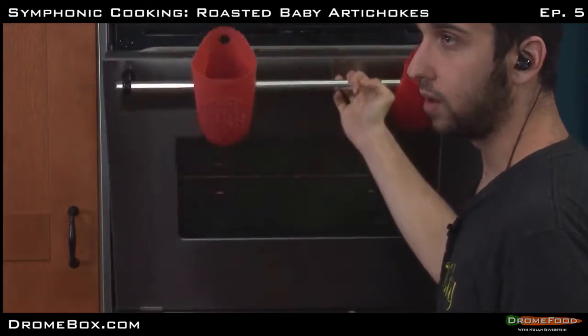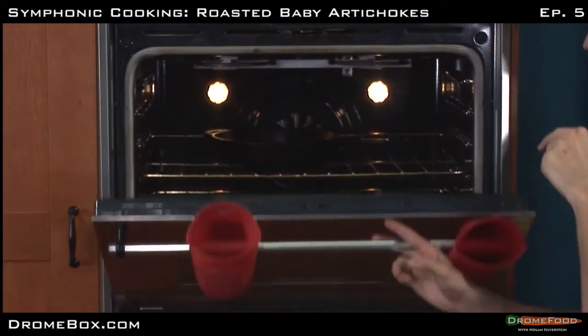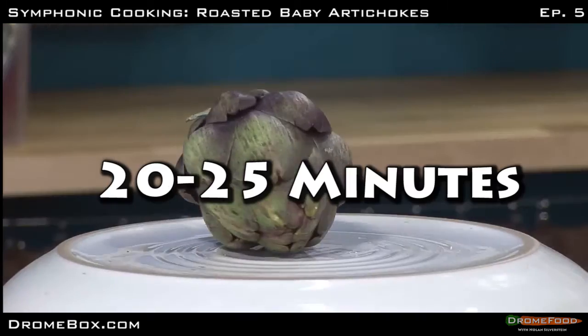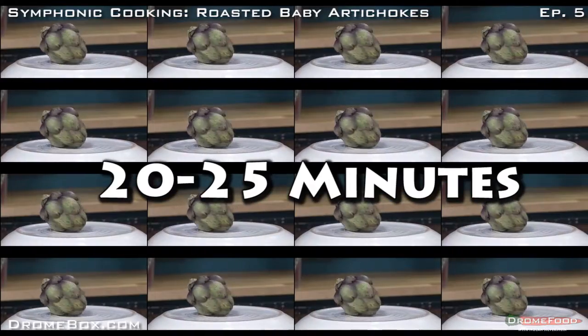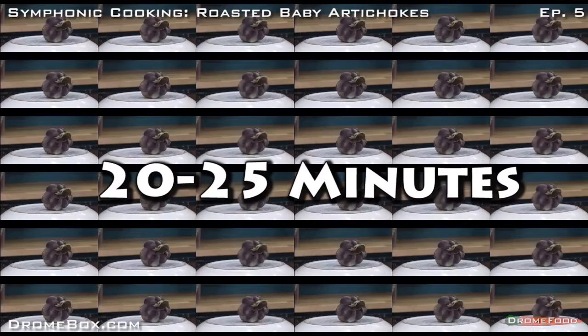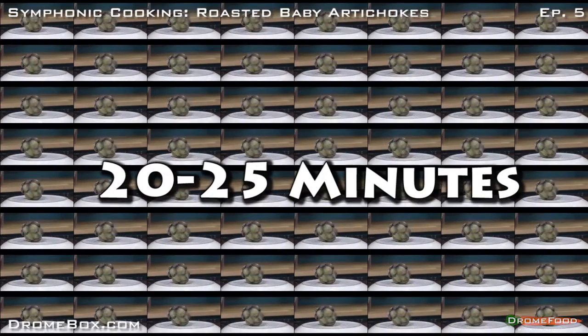Now put me in the oven and start to cook me. And notice as I blossom — I am a cooking artichoke. Oh, yes. I am now cooking. I am a cooking artichoke.